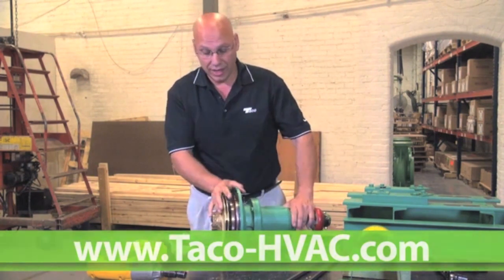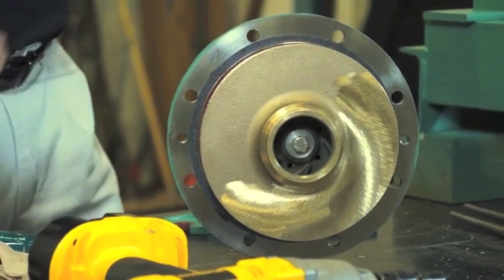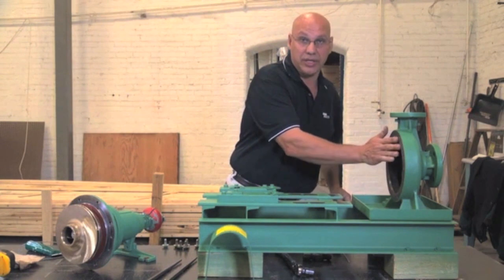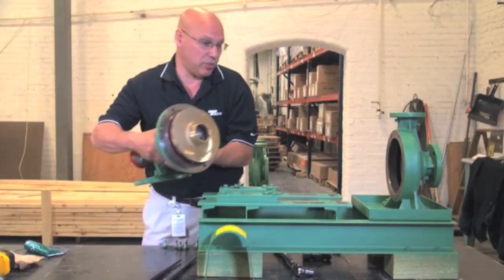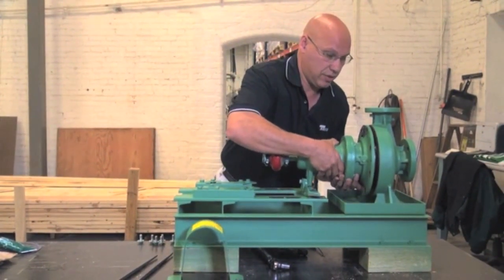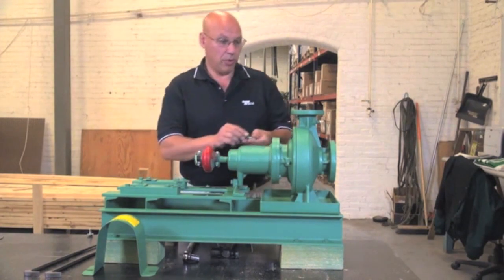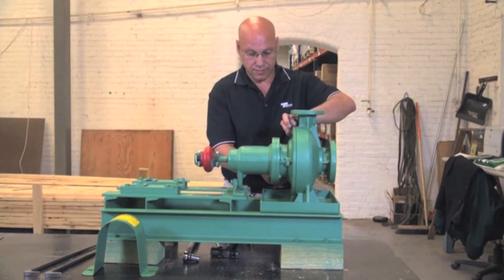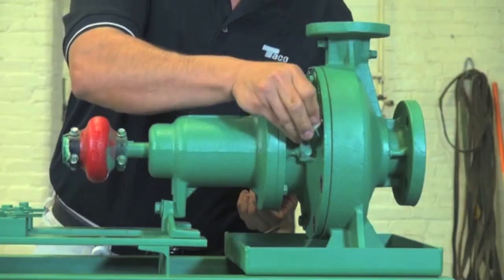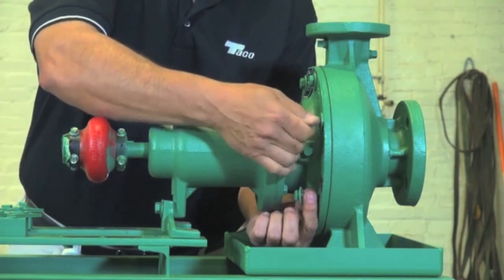Now we've changed the seal — we are all done. We have to put this back into the pump. Before you do that, as you'll notice, we have to replace the gasket. Remove the old one, clean it all nice. Put it back in. Make sure the casing face is also clean and ready to accept it. This is a small one so I can pick it up — big ones we have to use a hoist. Now that we put it back, because we have to line everything up, put all your bolts back in. Make sure it's nice and snug. Always start your bolts by hand so you don't cross-thread them.